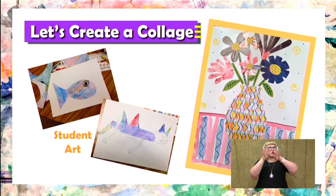So let's make our collage. I'm going to show you how to make a collage that looks like this one right here — we're going to do a flower vase. But if you do not want to do a flower vase, that is okay. You can create your own design.